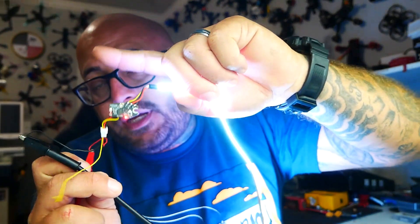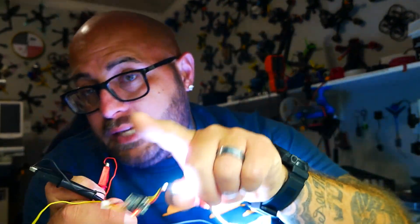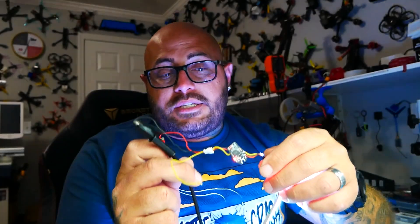Where this gets super amazing is the module can be connected through the RX and TX pads we saw. You jump into your ports tab, set up MSP, and now you have a full Bluetooth module for Speedy B right from your phone — things like changing motor direction and tuning.